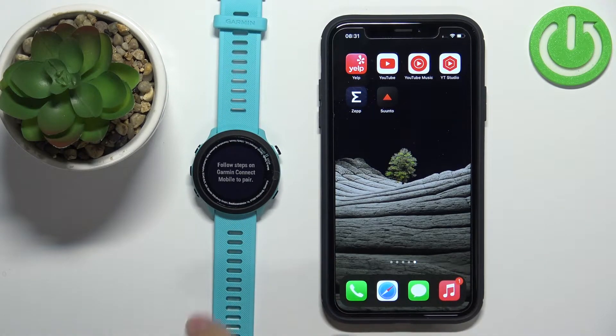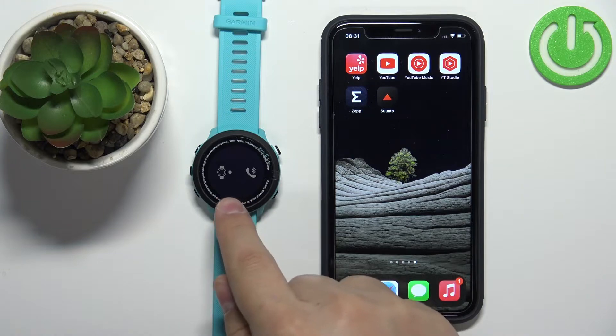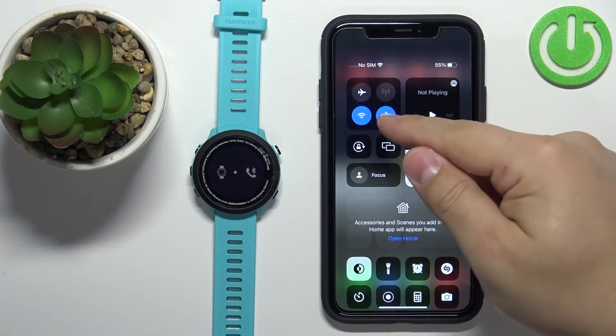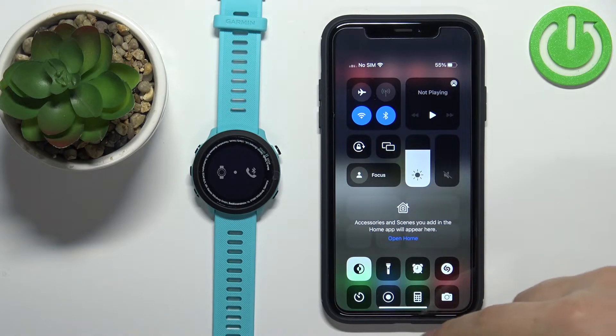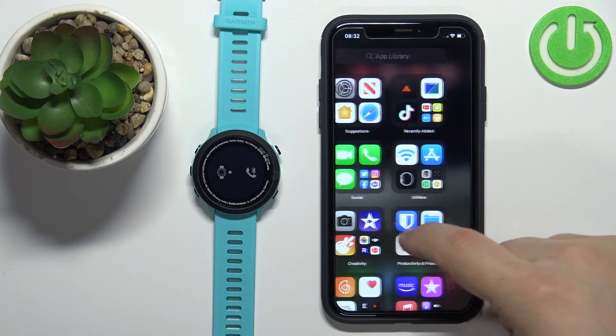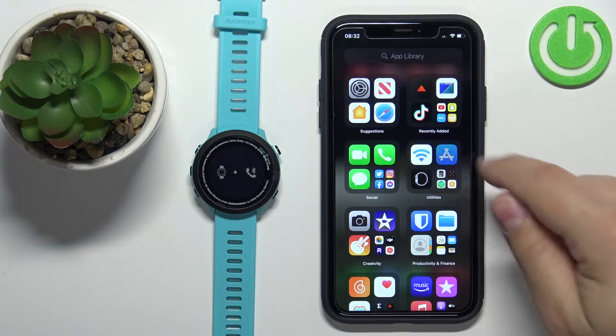Press Start/Stop and the watch should enter pairing mode — you'll see an animation on the screen. Now we need to download and install the Garmin Connect application on our iPhone. Make sure you have an internet connection and that Bluetooth is enabled, because you'll need Bluetooth to pair the devices. Once you have the internet connection, open the App Store.